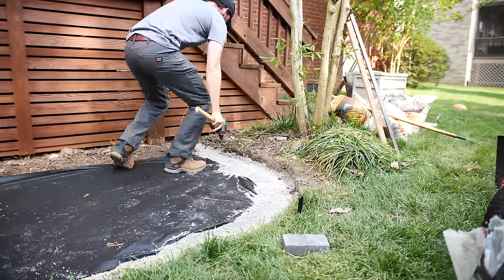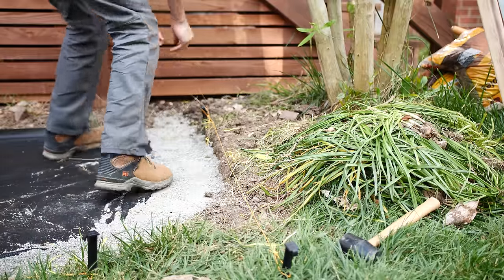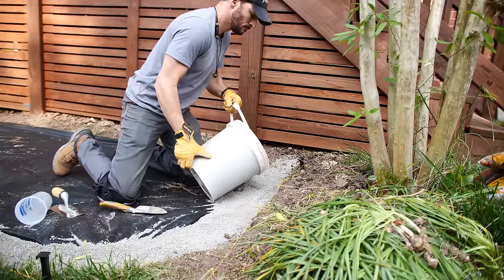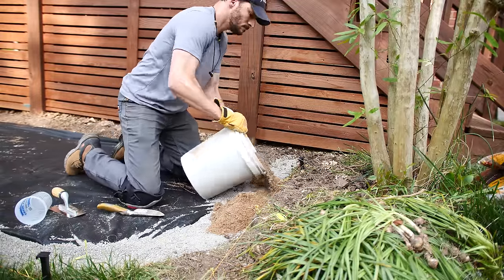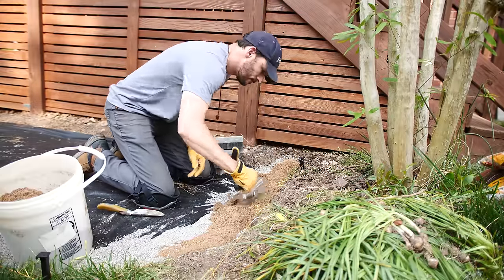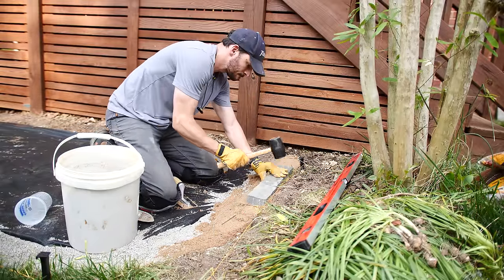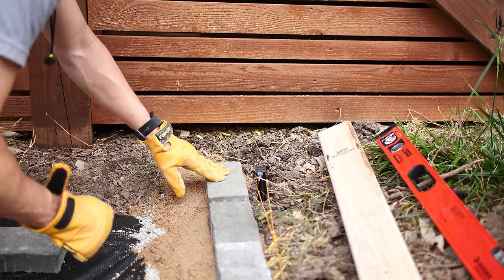Now I can get to the fun part — laying the pavers in place. The ground was pretty uneven around the tree, so I set up another string line to give me a visual reference. I transferred a bag of sand into a five-gallon bucket to make it easier to manage and pour, then put in a bed of sand deep enough to bring the bricks up to the string line. This is my first time laying pavers like this, and I didn't screed out or level the sand perfectly. I opted to just lay the bricks in and pound them flush with a mallet, starting in the middle and working back toward the deck so I could use the middle pavers to level the back ones.